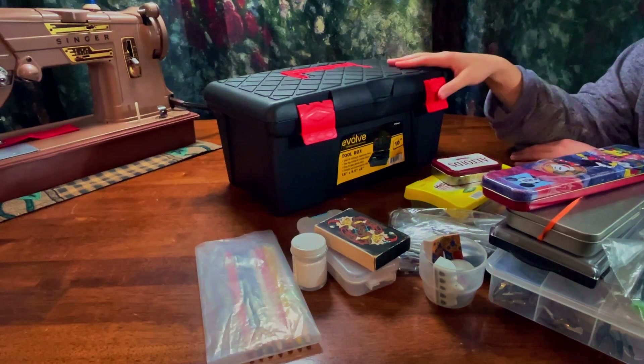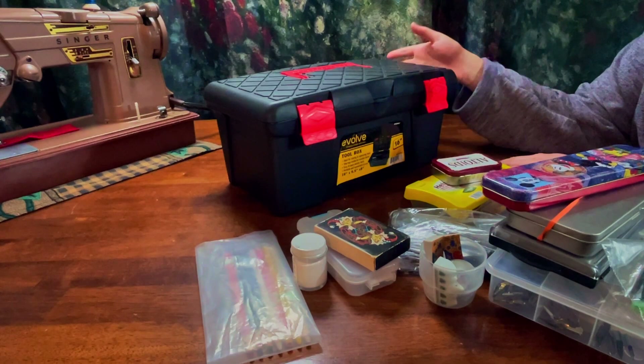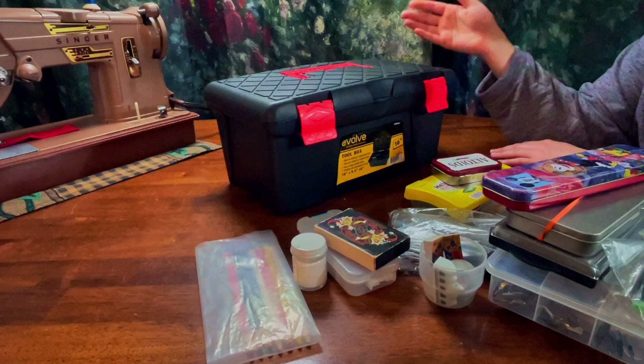Welcome back to my channel. Today I'm going to be organizing my calligraphy things. Basically whenever I wanted to start a project I did not know where anything was and I was finding that so frustrating. So I was thinking of ways to have space and be able to put things away but have it to where I can grab it when I want to do a project.